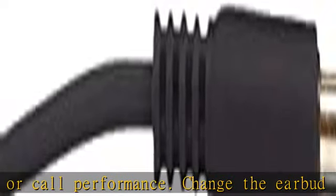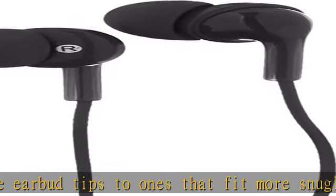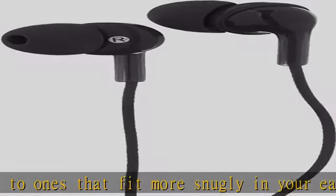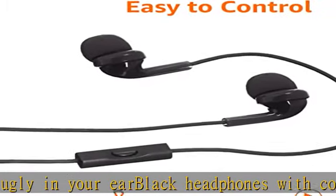Devices without a 3.5mm jack, like the iPhone 7, 8, 10, and Pixel 2, require an adapter. 3.9-foot cable can be threaded through clothing or bag. 20–20 kHz frequency range.